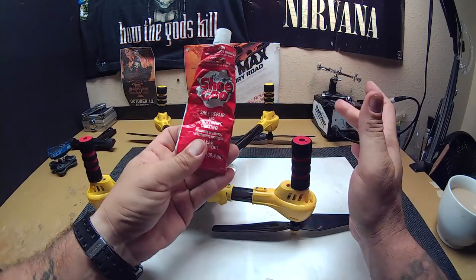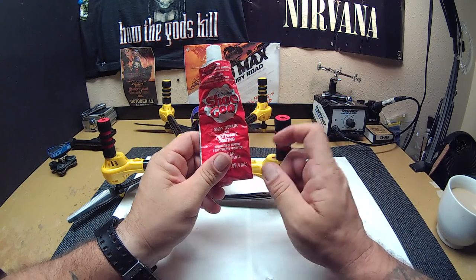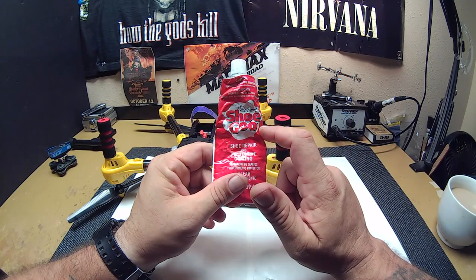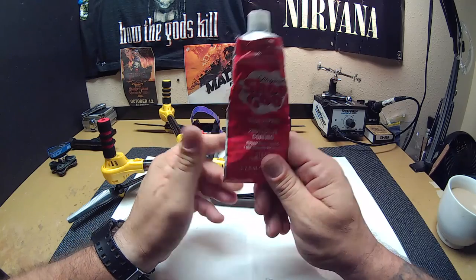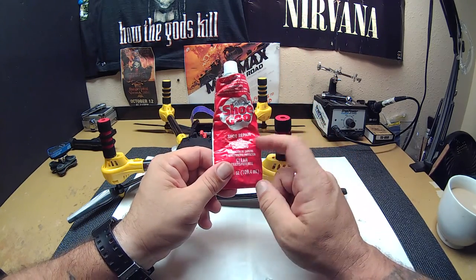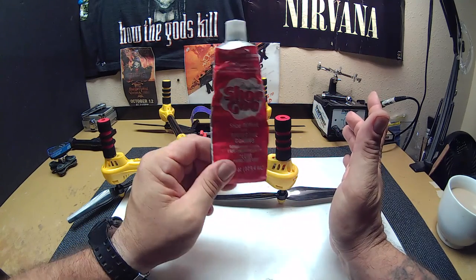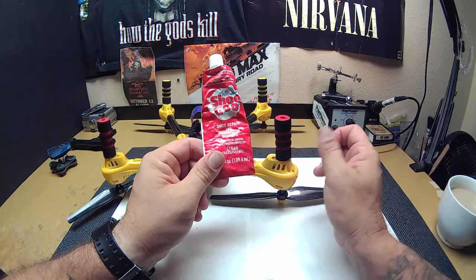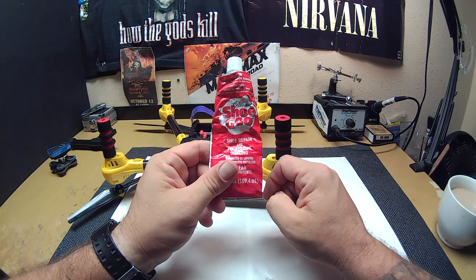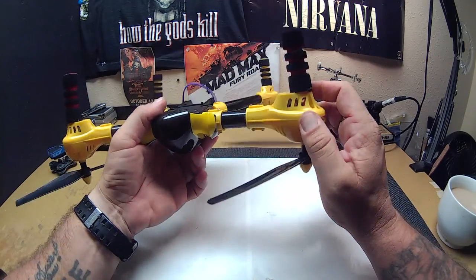I used a product called Shoe Goo, guys. This is something if you're into RC cars or done any kind of RC car racing, you know about this — it's what a lot of guys use to put their lexan bodies back together when they crack, to get a little more use out of them. It's good for a million other things too. It's like hot glue in a way but you don't have to heat anything up, you don't need a gun, and when it dries it's a little flexible but strong like super glue. Good stuff, and they sell it at Walmart right next to the shoes.